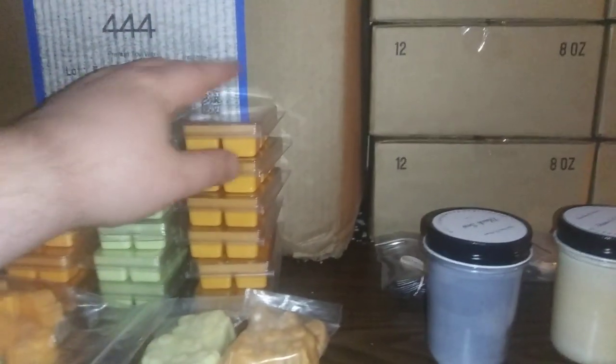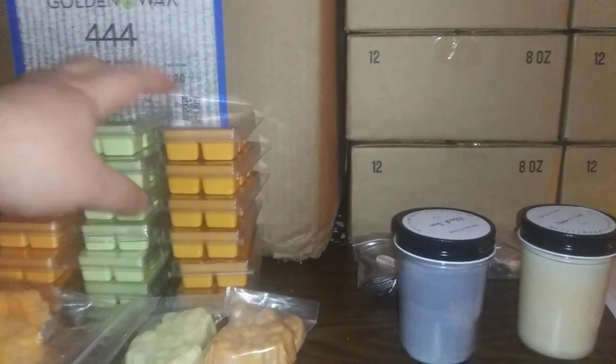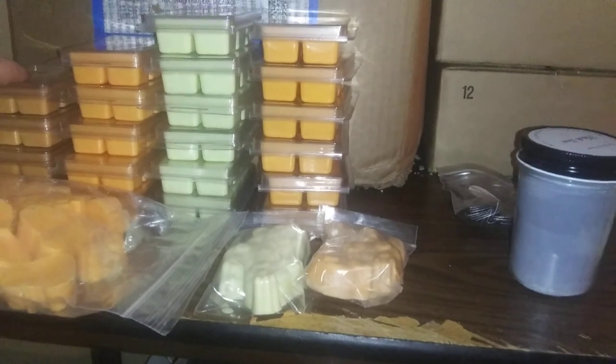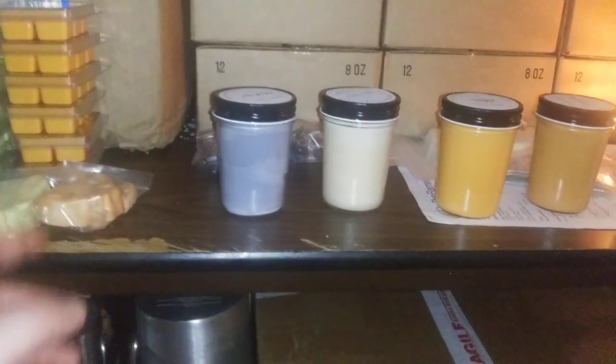Over here, we'll be checking out the tarts. We have a pine orchard, we have a key lime pie, and we have a maui waui, also with a cinnamon bun. Personal favorite is the cinnamon bun there on the end.